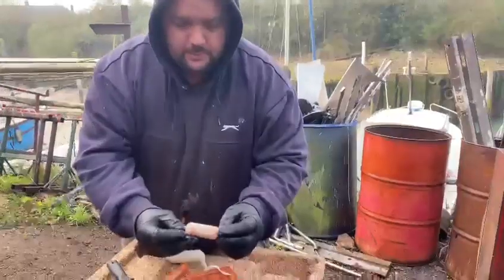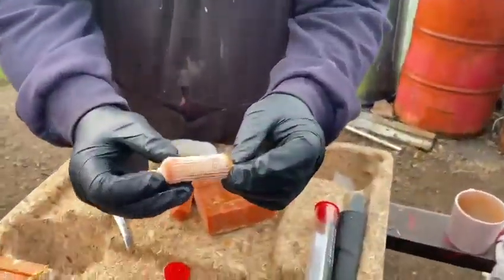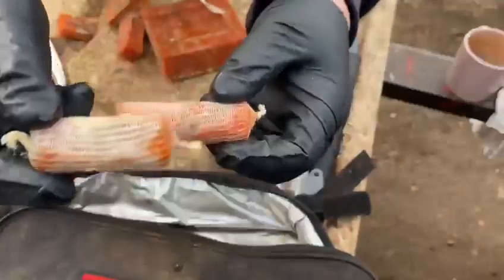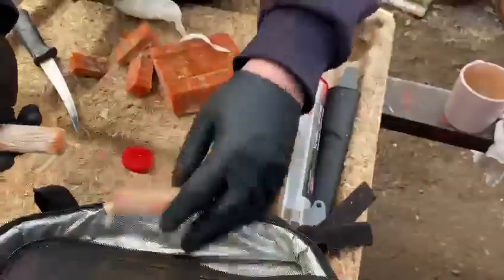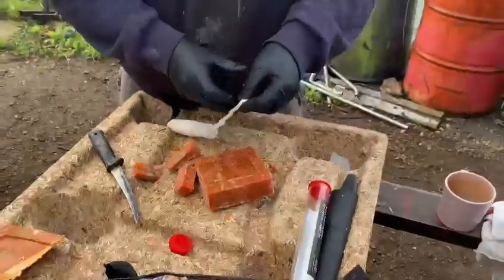That is now a lovely bait — it's double wrapped. Here's what a single wrap one looks like; you can still see through it so you can tell the difference. That's why I like to double wrap it — it lasts longer because this does wash out quite quick. So that's what I do.